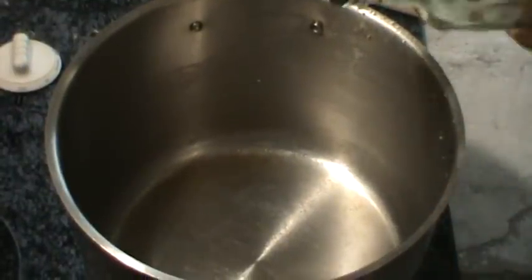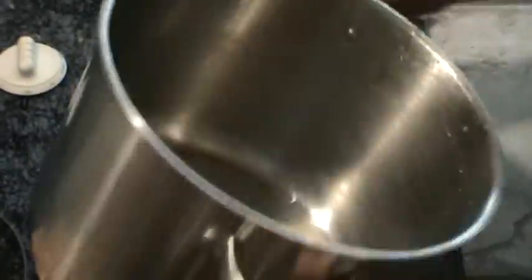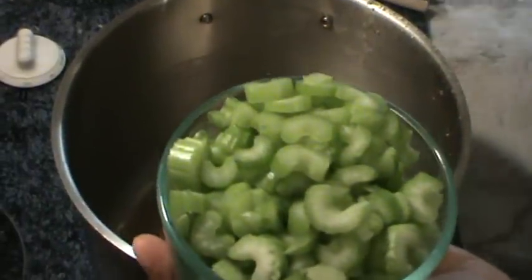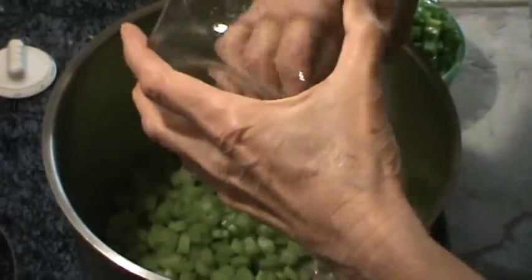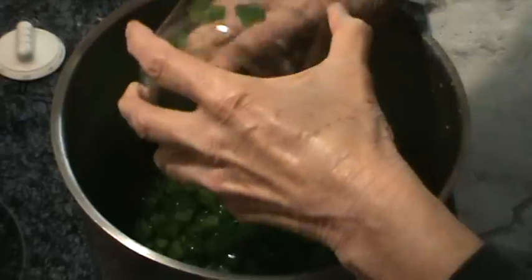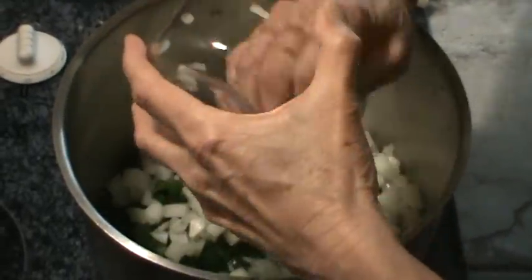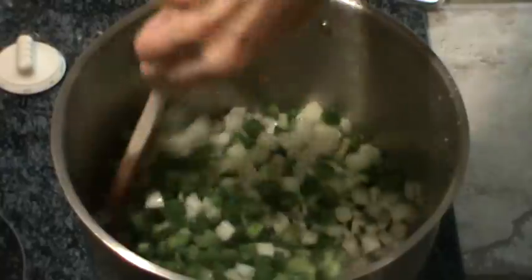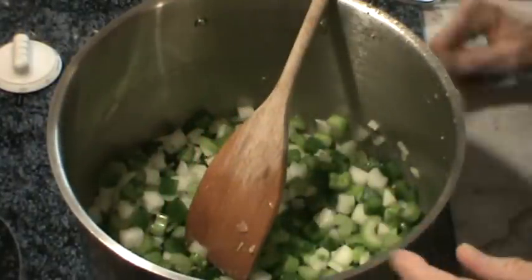Now we're going to add a little more oil to our pot and get it heated back up. We're going to add what the people in Louisiana call the trinity: celery, peppers, and onions. I'm putting in 2 cups of celery, 2 cups of green bell peppers chopped, and 2 cups of onions chopped. We're going to cook those down until the onions get translucent, and we'll be back.